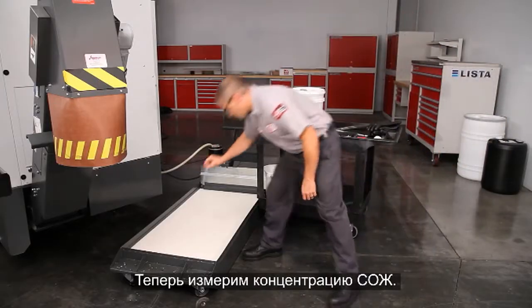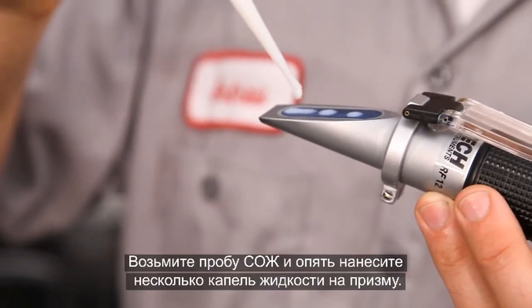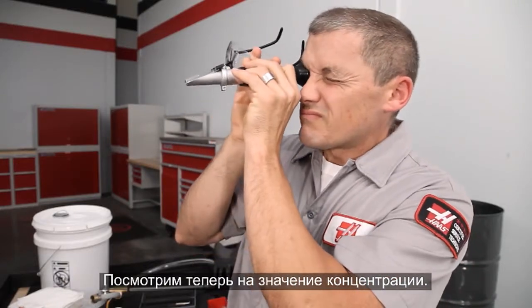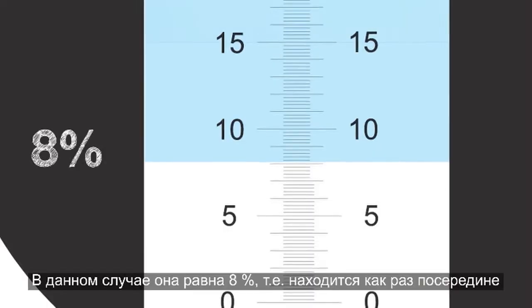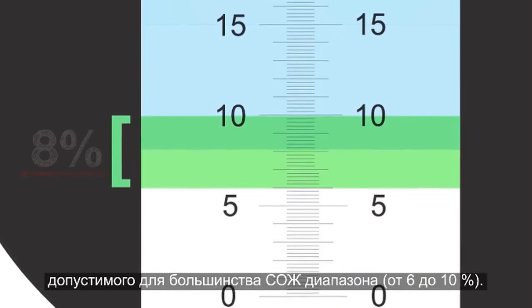Wipe off the prism. The baseline for this water has been set. Now let's check the concentration of the coolant. Take a sample and place several drops on the prism. In this case, it's 8%, right in the middle of the 6–10% range, which is acceptable for most coolants.